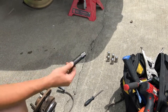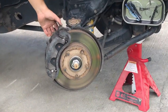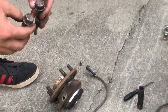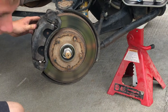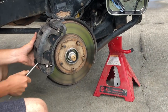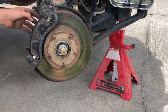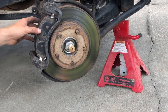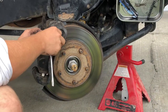I have aftermarket rims so I have my wheel lock spline drive. To get the rotor off you have to take off the brake caliper, and you will need an 18mm socket to get those bolts off. I'll typically use a flat head screwdriver to pry the caliper out of the way — shimmy it back and forth to get it off. Once you get your caliper off, set it somewhere where it's not putting the weight of the caliper on the brake line itself.